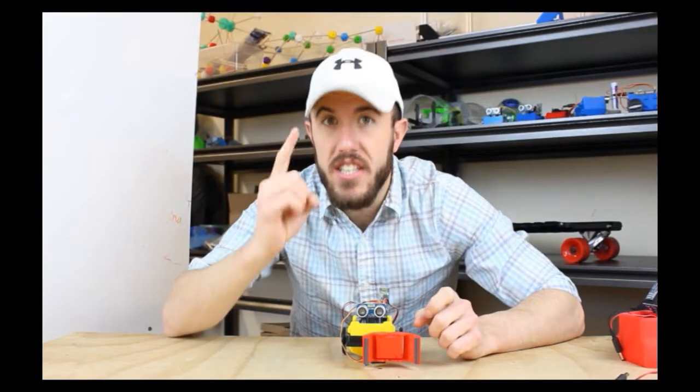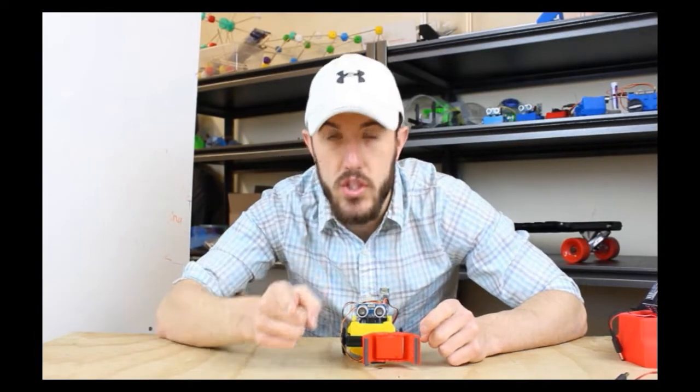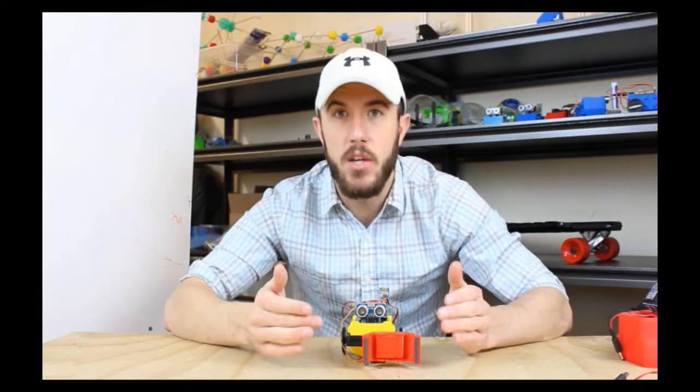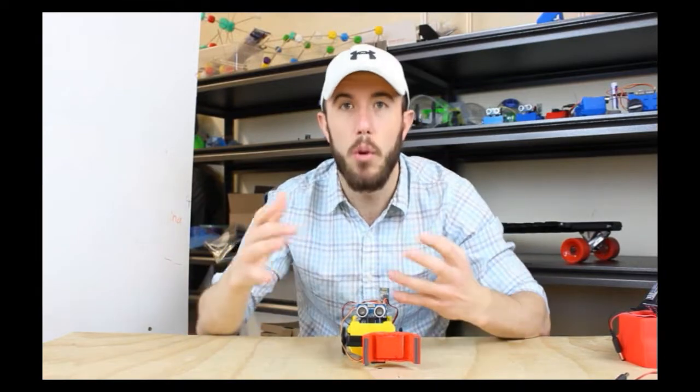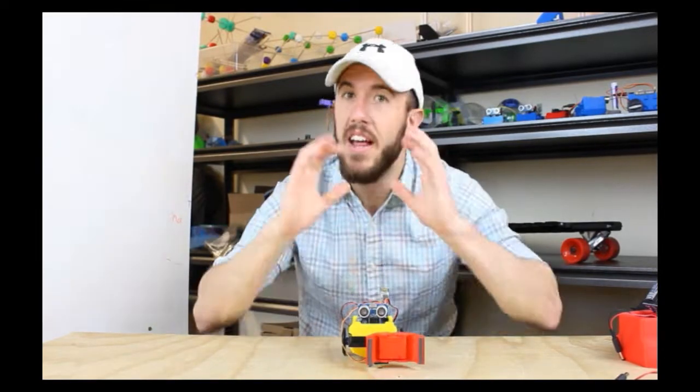There are very many different types of brains that robots can use. There are the very simple basic ones, which could almost be as simple as a switch. If a switch hits something, the robot can decide to run away from it. That's really common.